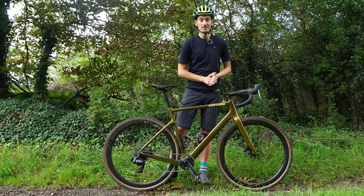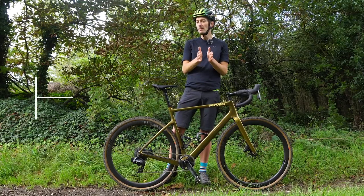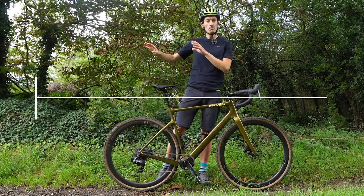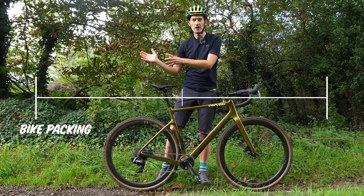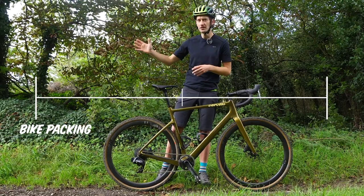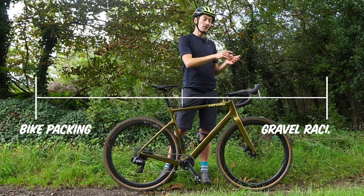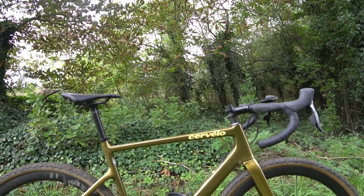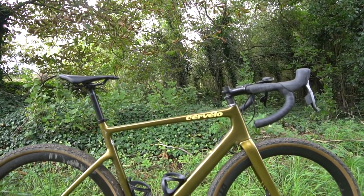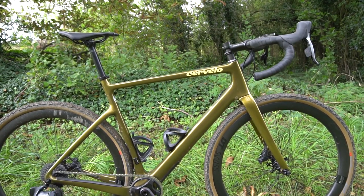Gravel bikes are still in their early days and we've seen a bit of a split. At one end you've got bikepacking, load-lugging, ultra-versatile, ultra-capable bikes to go around the world — doing TCR-style events or any micro-adventure you want. And at the other end you've got a bike designed for speed, for performance, for winning races like Dirty Kanza — one of the events that spawned this whole gravel movement that's spreading around the world at a rapid rate.